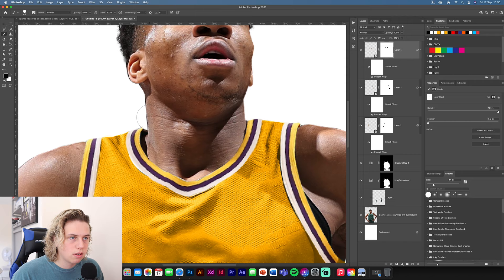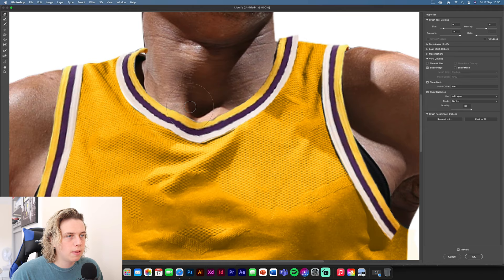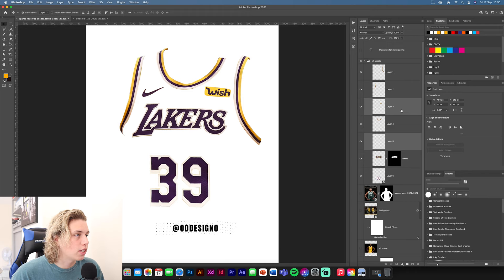Get rid of the corner bits you don't need. Then select the neck and go to Filter > Liquify. Once in Liquify you can move bits around — use the finger pointer tool, make it quite big, and pull along the edge so it covers any white gap. Click OK. It might look a bit blurry but we're going to use Camera Raw filter which will sharpen it up anyway.